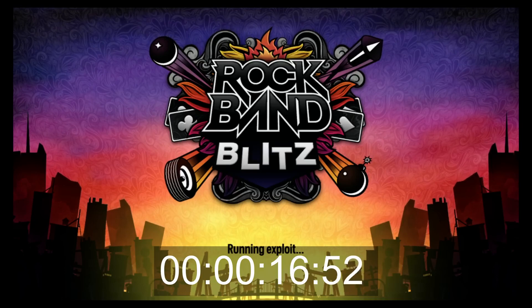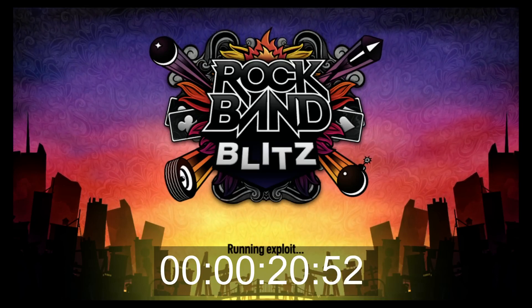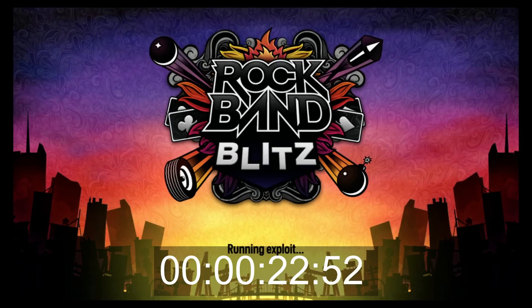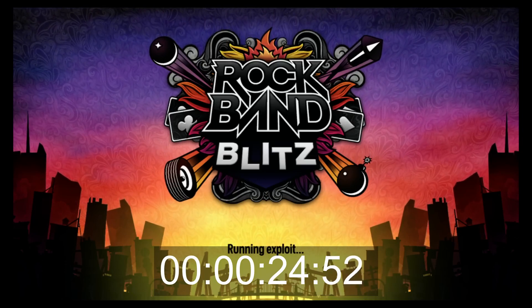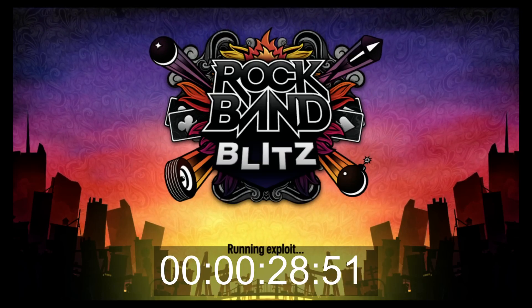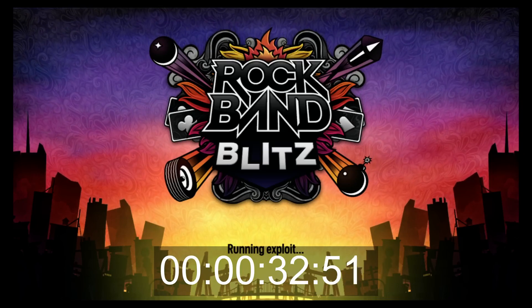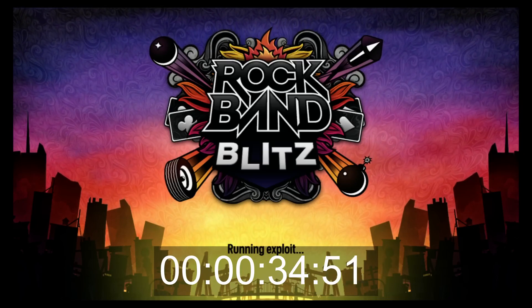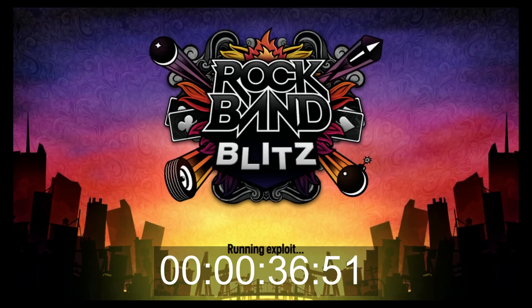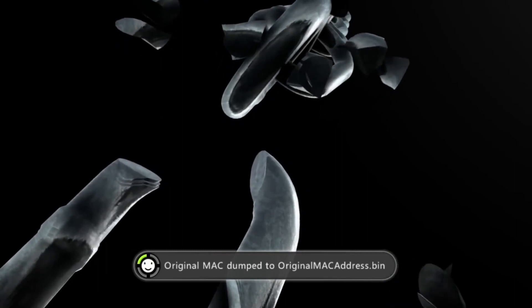Putting a timer on screen, it's normally around a minute, sometimes a little bit over. It can occasionally fail since the success rate is around 80% — sometimes it will just freeze, other times it will run successfully within a minute or so. In this case it looks like it ran in under a minute and you can see it has run successfully.